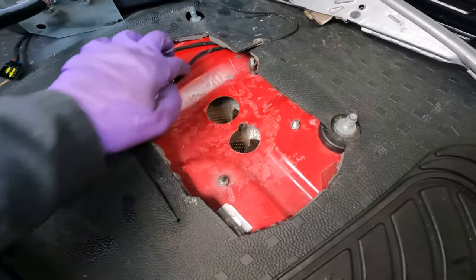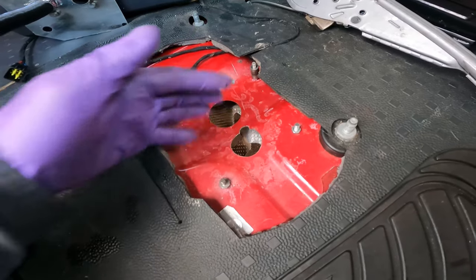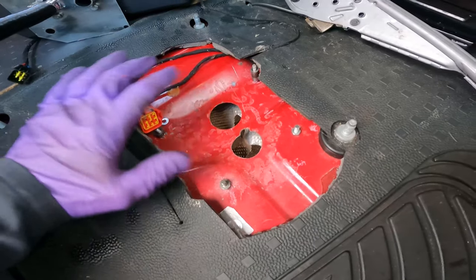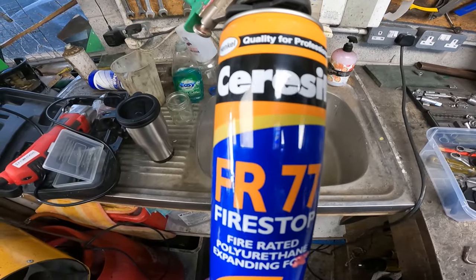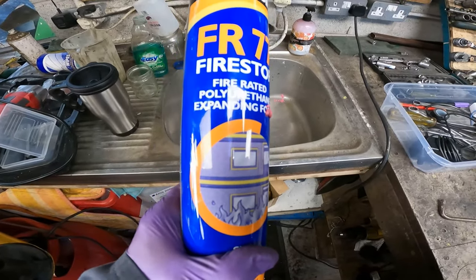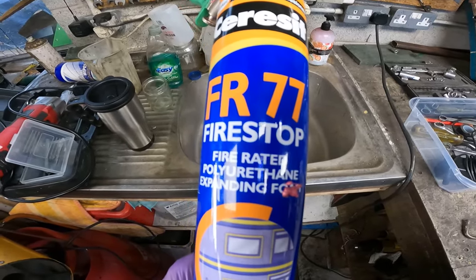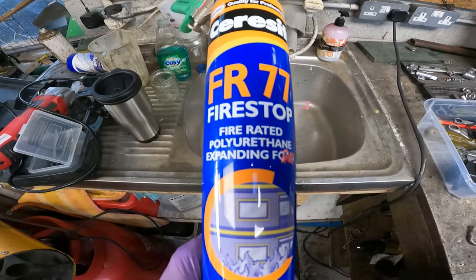I'm going to fill this space with a fire-retardant expanding foam so it completely fills the gap. That will avoid any possibility of carbon monoxide gases from the combustion coming back into the cab. It's a fire-stop foam — heat resistant and fire rated — so this should stop any heat transfer and make a nice seal to the bottom of the van. I've had lots of success with this stuff in the past.